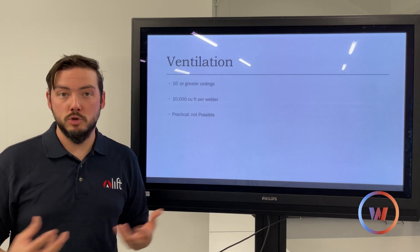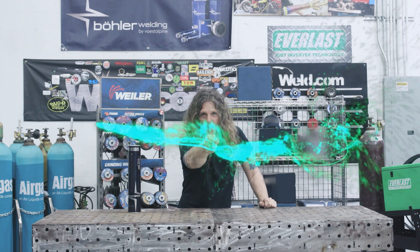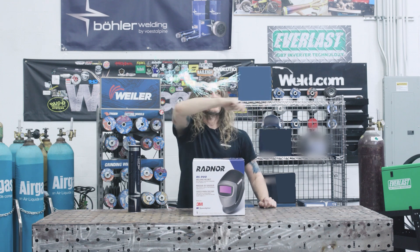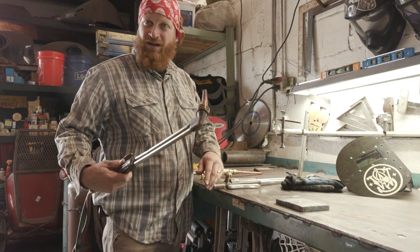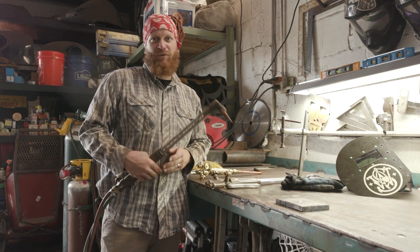I need my 7018 magic wand. This is our scarfing tip — it's curved for your pleasure.